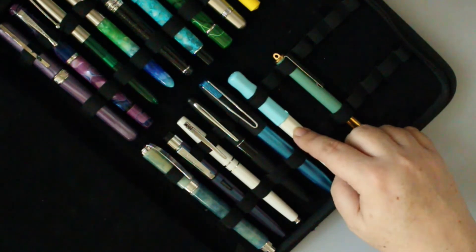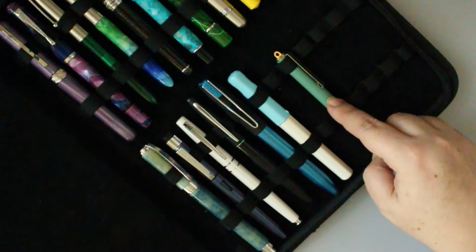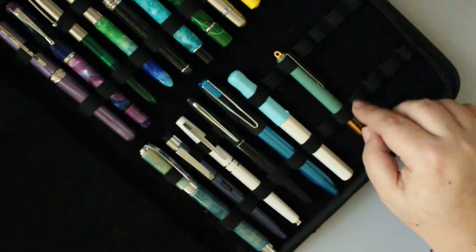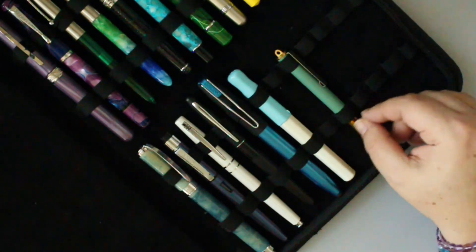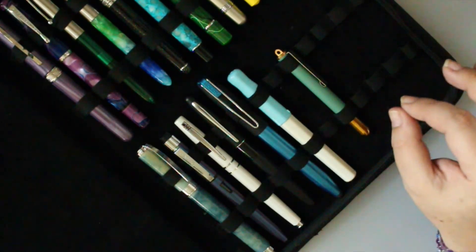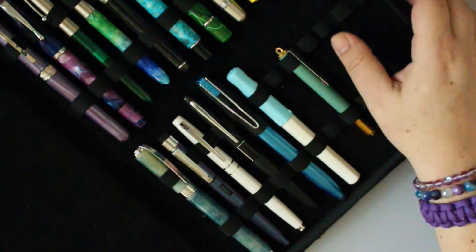My other Coquine with a fine nib. And lastly my little brass Traveler's Company pocket pen in teal — I wanted the original, then missed the blue version, and finally bought the teal one. I can already tell I won't use it a lot because the grip section is really thin and narrow and it hurts my hand to hold for long periods. Live and learn.